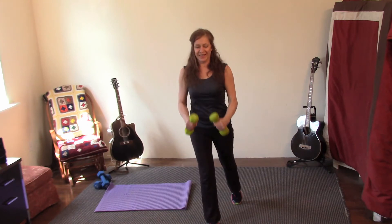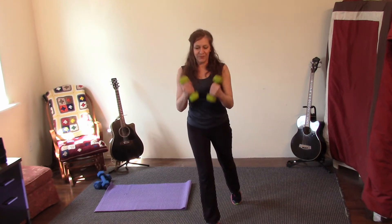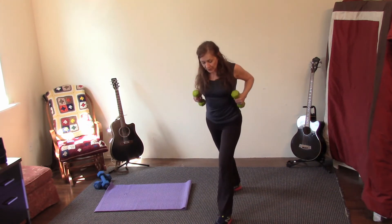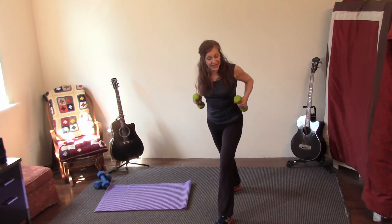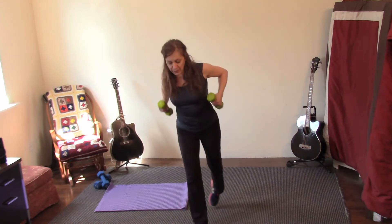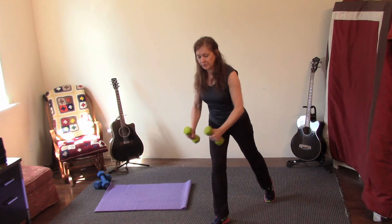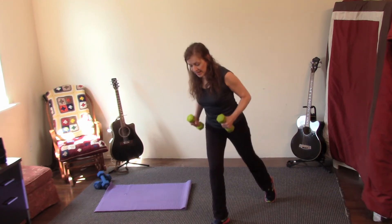Four, three, two, and one — pull, pull, pull. Switch legs. Relax and relax.